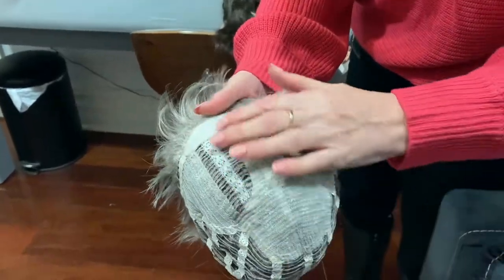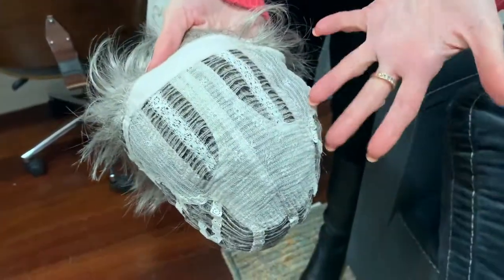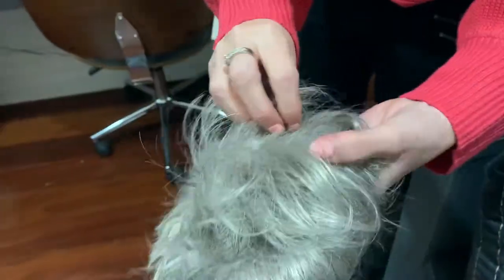The traditional cap — there's no lace, nothing. It's supposed to be all hand-sewn, so these are the most inexpensive wig styles. They can sometimes be full of monofilament and they suit more of a fuller style.